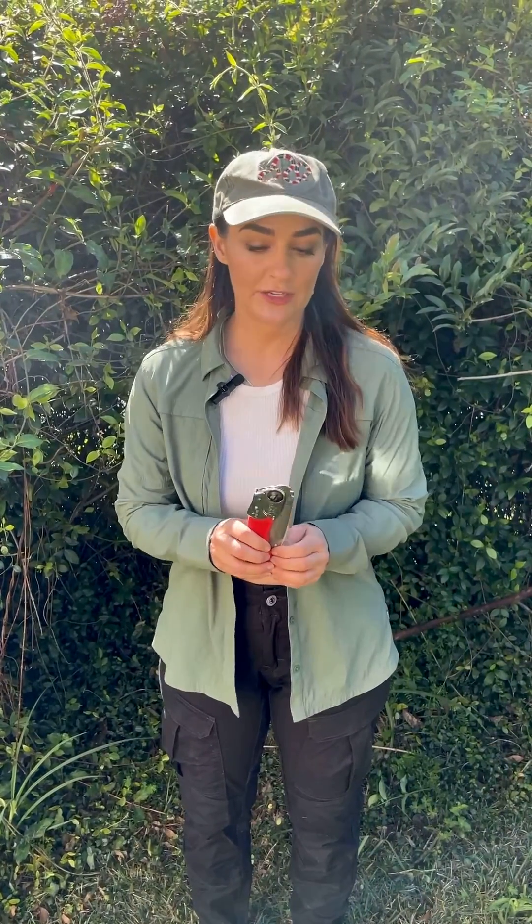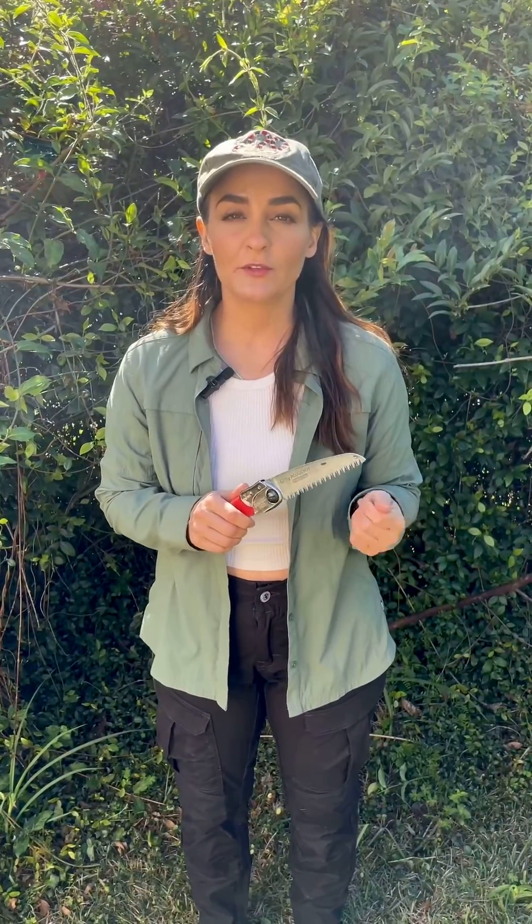One of my favorite tools for invasive shrubs and small trees is my handy little silky saw. Any small quality hand saw is really useful for just grabbing small trees or small shrubs really quickly and easily.